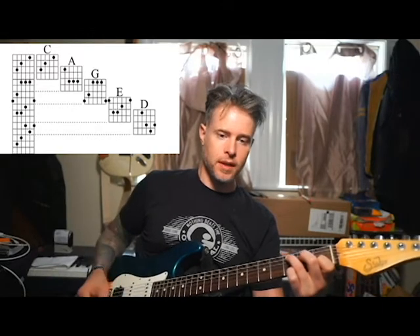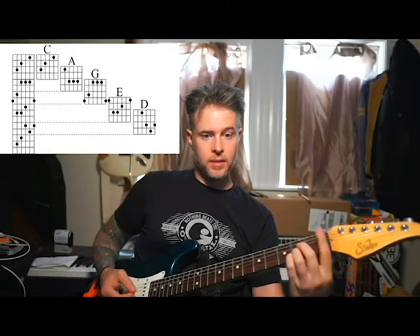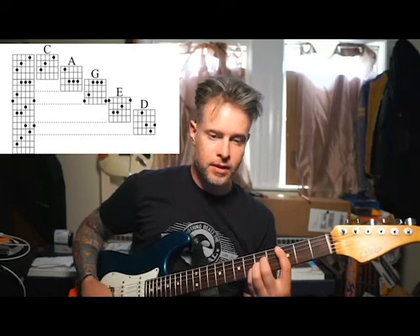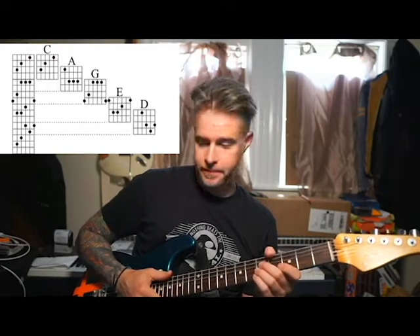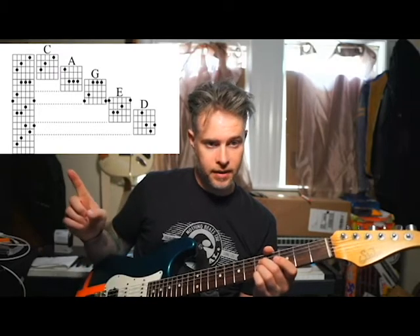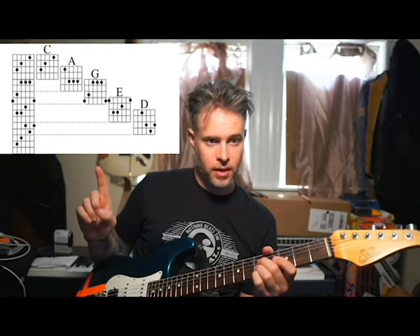We've got the CAGE system, and here is what it sounds like. You've got a C chord. Now we're going to take the A shape, and like I mentioned last week, put your finger down and slide that bar up to the 3rd fret where you have your C, and you're going to add the rest of that chord. You're going to get an A shape, but it's going to sound like a C. From our A shape, we have the top of it here, which is the bottom of our G shape. The bottom of that G are the same three notes as the top of that A.